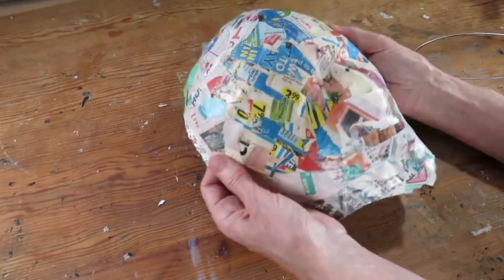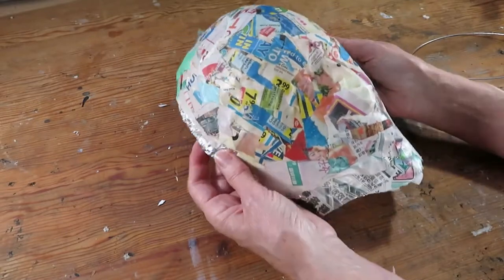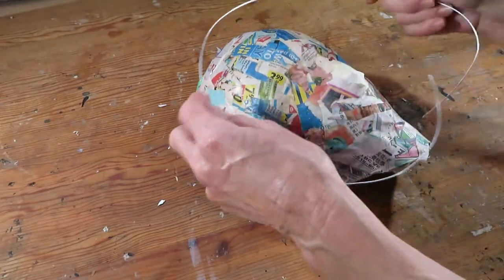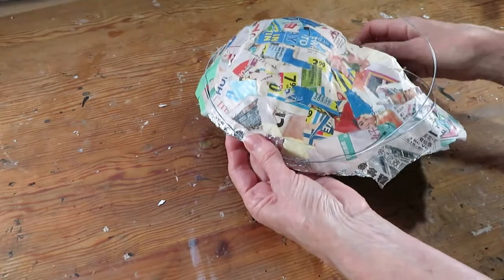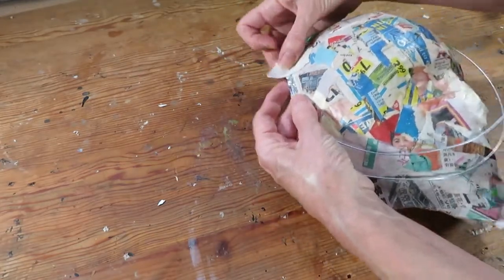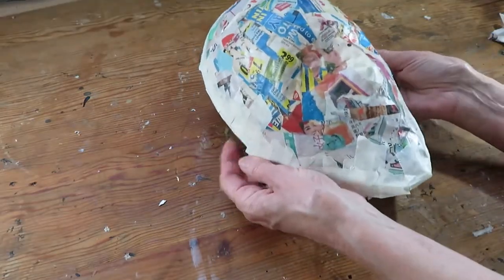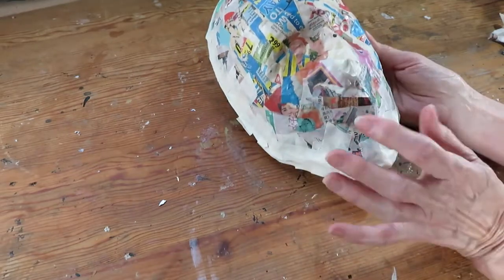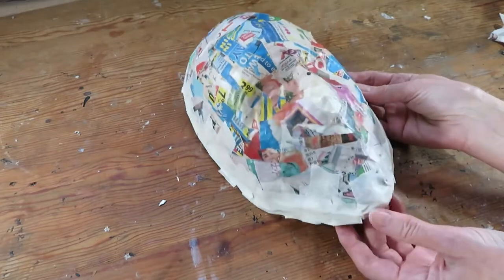To give it a little bit more support so it doesn't bend out of shape when I put the clay on, I want to control it a little bit with the wire. So I put a wire around it here and just tape it on with masking tape. Now with the wire in place it gives me some flexibility over the shape of the mask. I'm going to cut out the eyes and then let's give this mask some character.